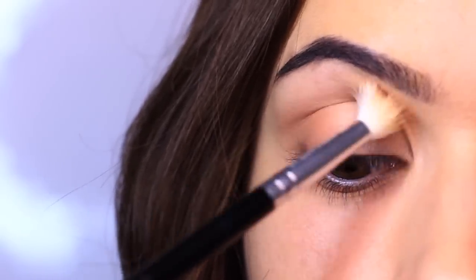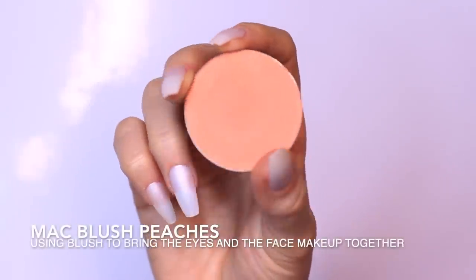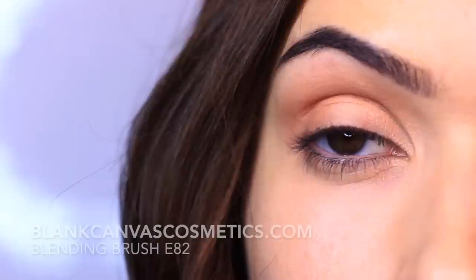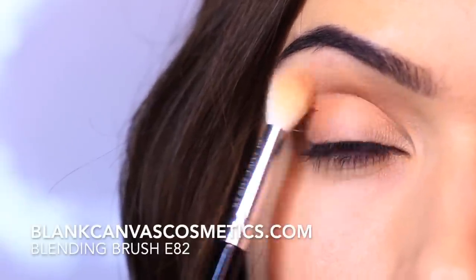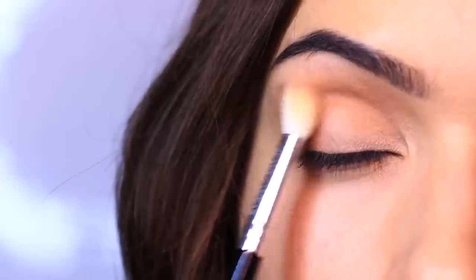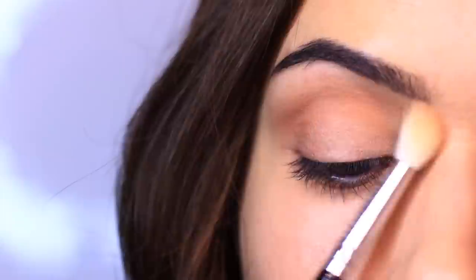Another thing I like to do is take a little bit of my matte blush and apply it on the outer edge into the socket line on the outer third of the lid. This brings all the tones together — it's great for bridal looks too — while adding a little bit more definition and depth into the eyes.